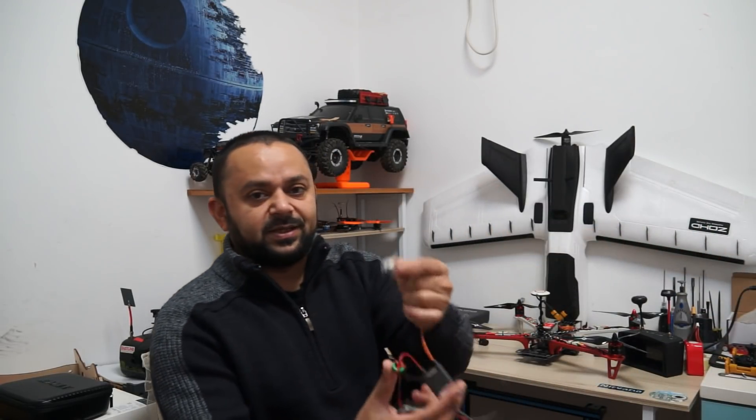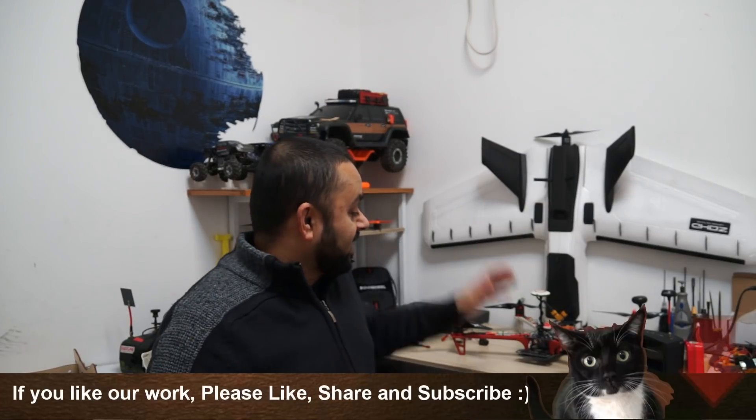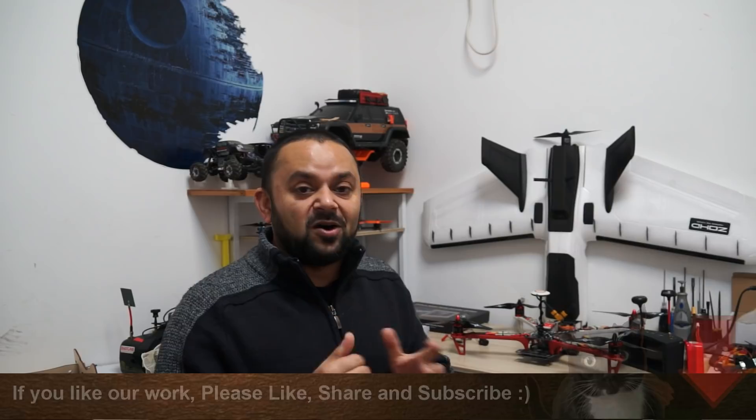I have one more gadget to show you — it's the WeFly Finder 2, which is a lost drone finder. It beeps really nice and loud, has an LED light, and some nice features so you can find your lost drone even at night. I'm going to install that one as well. Let's hope the good weather comes really soon so I can test how far I can go and how well the Hawkeye Firefly Fortress all-in-one FPV system performs.